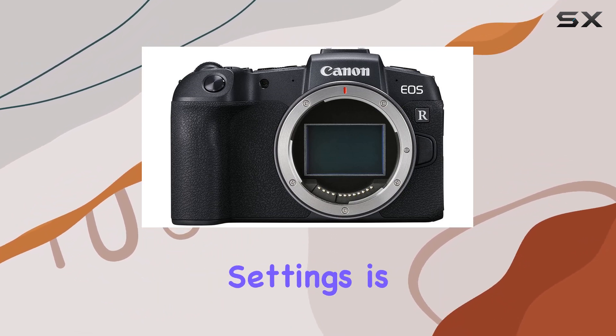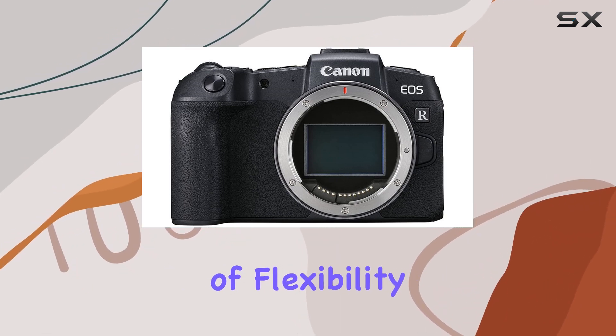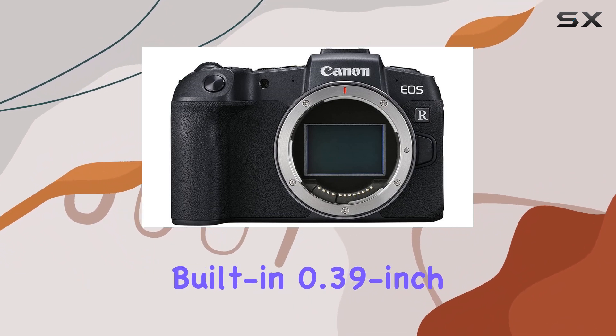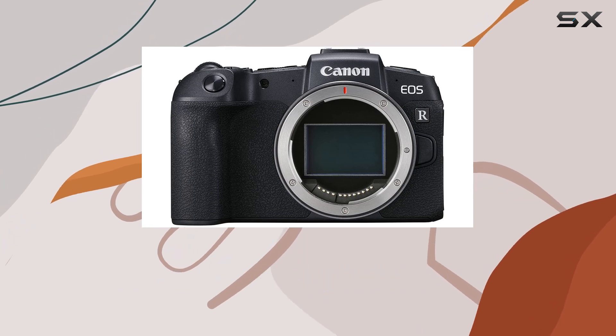Navigating through settings is a breeze with the convenient mode dial, and the vari-angle touchscreen LCD adds a layer of flexibility to your shooting experience. The built-in 0.39-inch electronic viewfinder and the touch-and-drag AF feature enhance your control and framing.